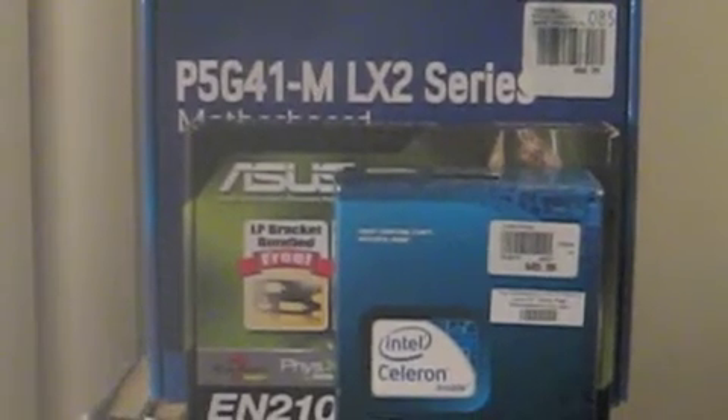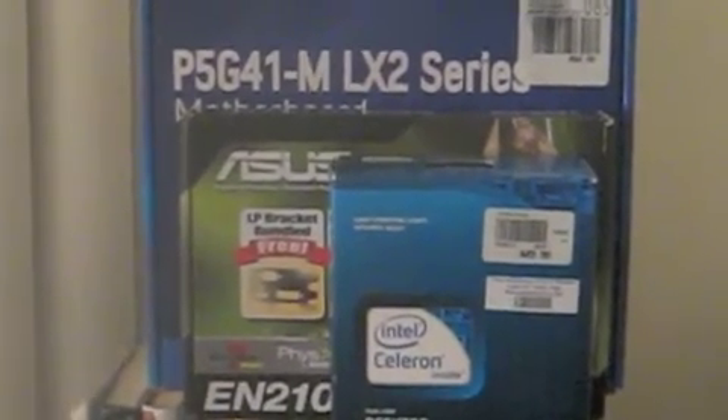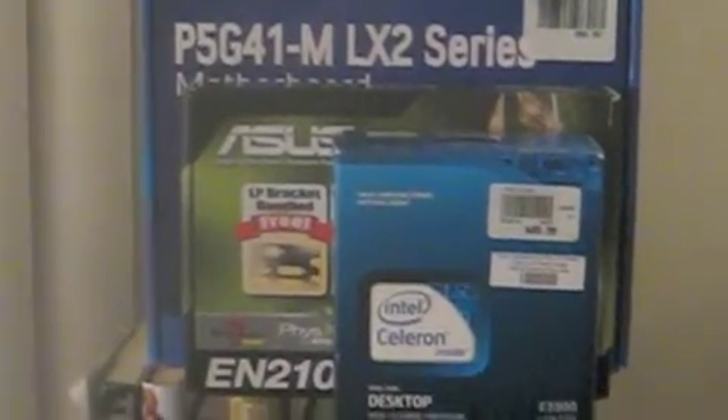I have a P5G41MLX2 motherboard. I have an Asus EN210 NVIDIA card. And like I said, I have a Celeron.